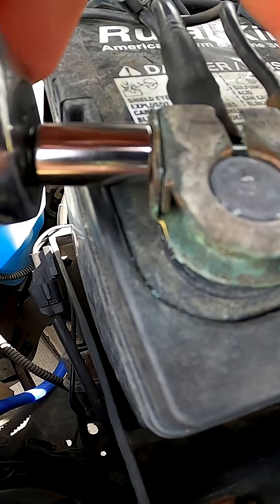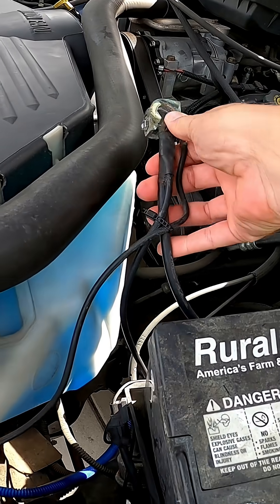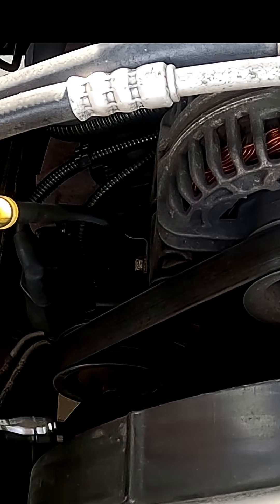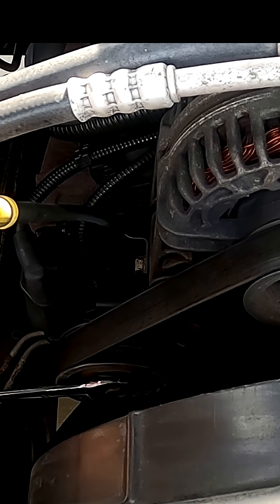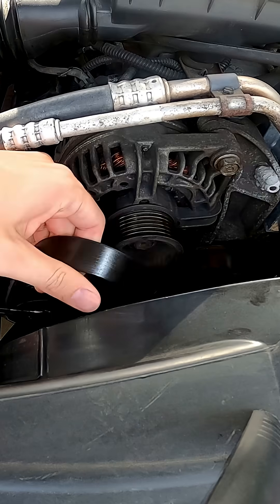First, before removing the alternator, ensure the negative battery terminal is disconnected for added safety to avoid shorting anything out. Next, go ahead and locate the tension pulley, which is just below the alternator to the left, and using a 15mm wrench, relieve the tension and remove the belt off the alternator pulley.